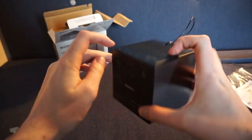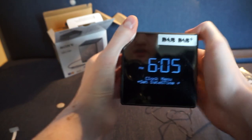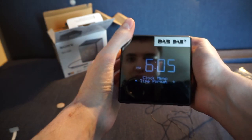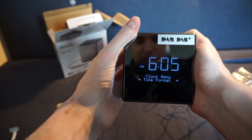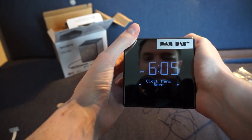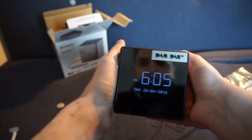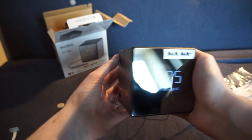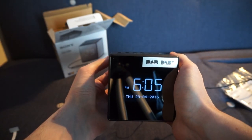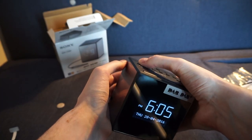There's also a menu button that lets you set a few things: the clock — though that sets automatically from the radio — the time format, the date, and beeps when pressing buttons, which I've turned off because it's annoying. There's also a display button on the left that toggles the date on and off — when digital radio is on, it shows the date instead of the radio text on the bottom left.